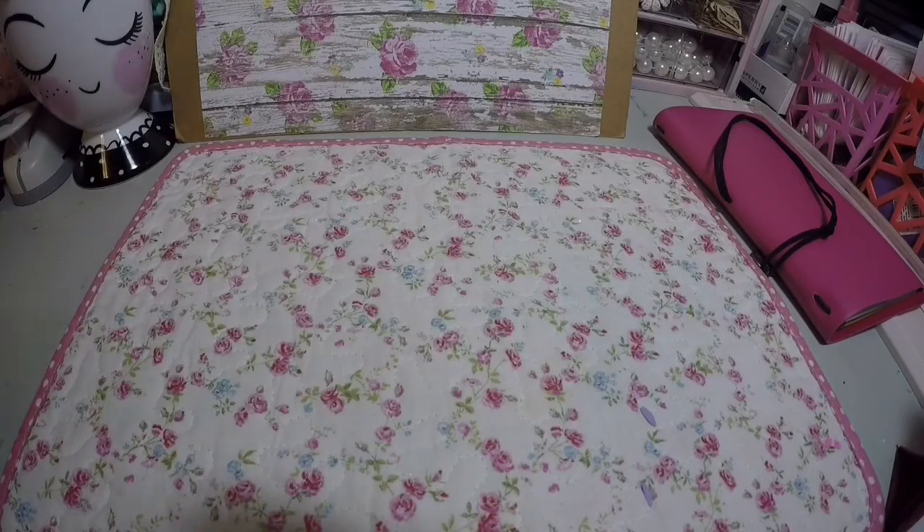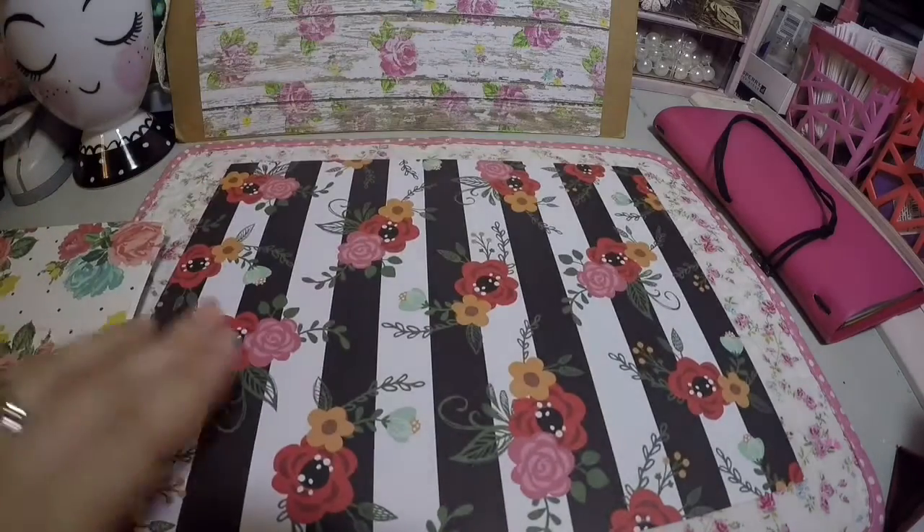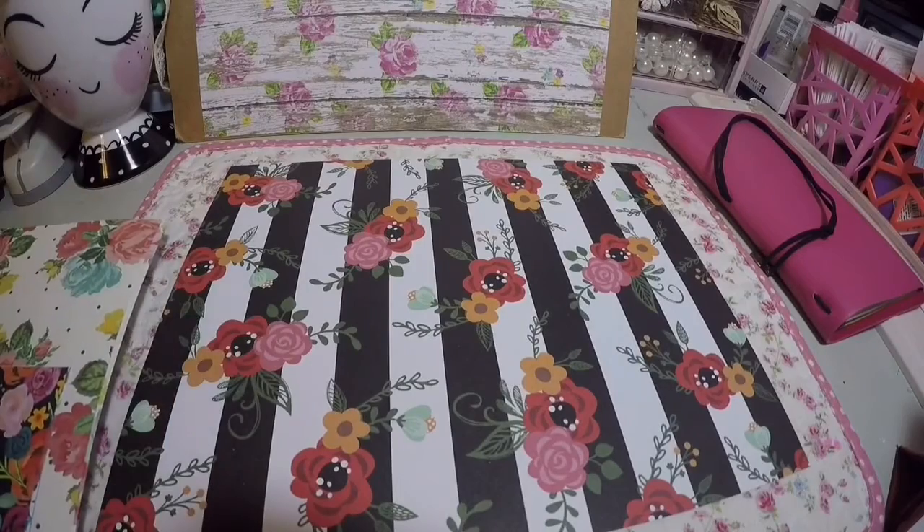Hi everyone! Today I want to share a little small haul from Hobby Lobby, Dollar Tree, and one thing from Walmart. I wanted to take advantage of last week's sale at Hobby Lobby with these single sheets of paper. I've been looking for floral prints and I plan to use these for my traveler's notebook to decorate the inside.